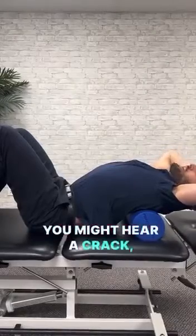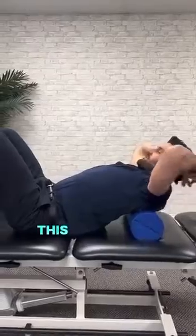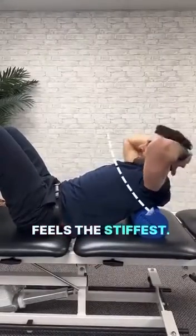Let your air out. You might hear a crack — it's fine. Come back up and you can roll to get this foam roller at whichever part of the back feels the stiffest.